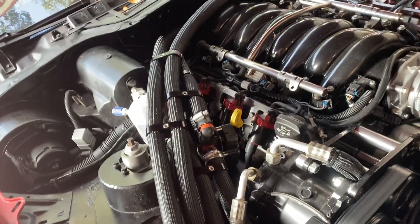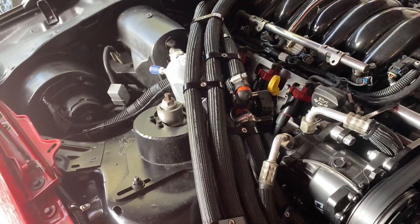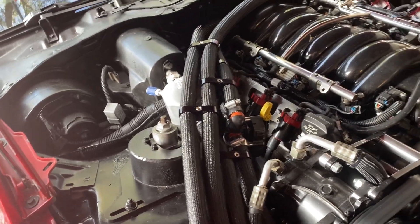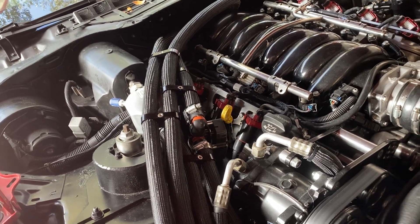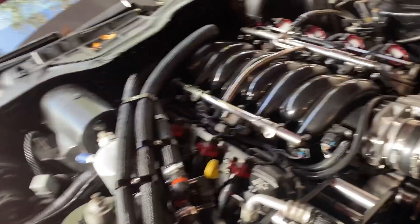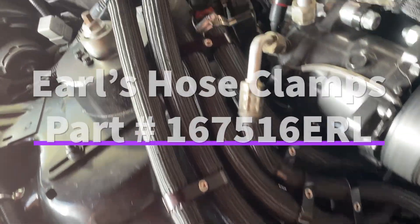At first I wasn't exactly sure if I liked it or not, just because there's so many hoses. But honestly, between AC, heater, and now the LSA blower lid, there's going to be six hoses that have to run somewhere. So I kind of wanted to keep them all together here. And then I got these nice Earl's three-quarter inch hose separators.